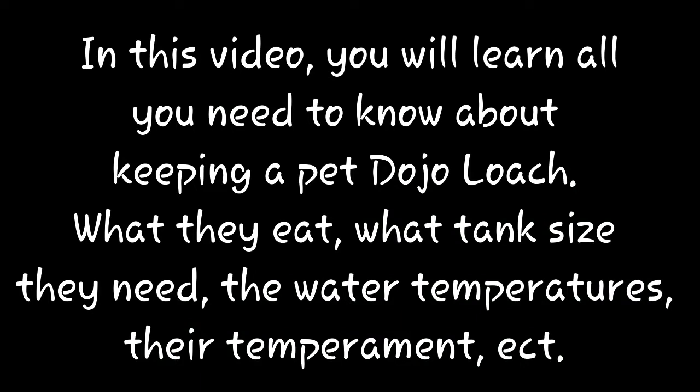In this video, you will learn all you need to know about keeping a pet dojo loach: what they eat, what tank size they need, their water temperatures, their temperament, etc.